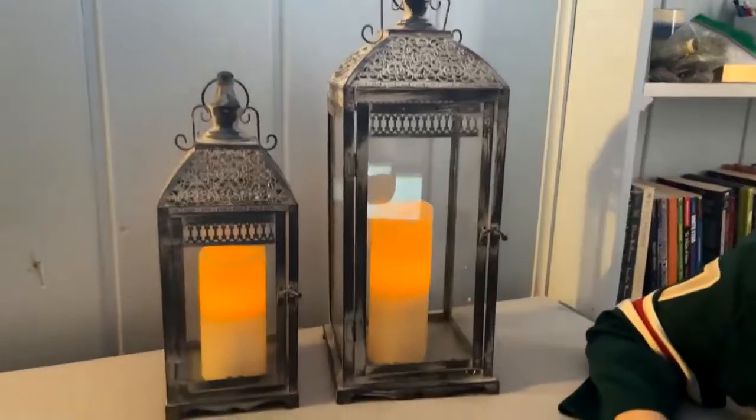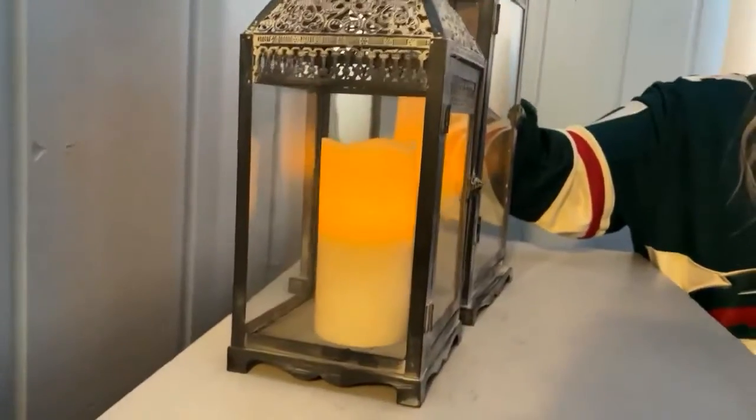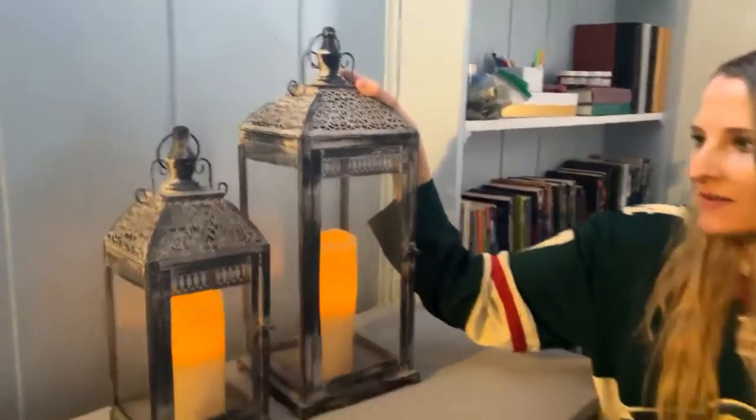I just find the battery-operated option easier and safer. They make a great addition for your home decor — they're super cute and just give you a nice atmosphere.